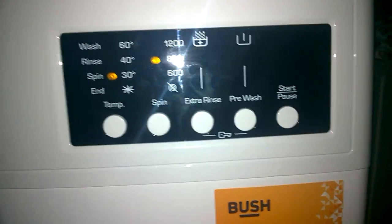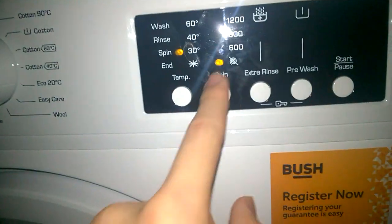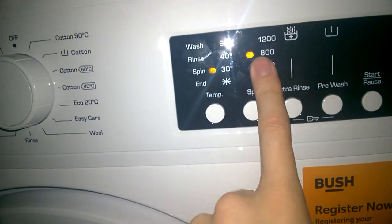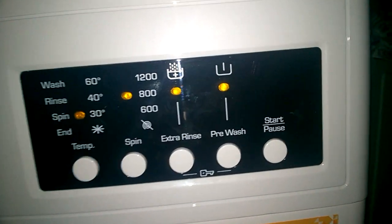Mixed cycle — I filmed the mixed cycle at the start, because the last machine broke during that cycle. Spin is 800 RPM. Extra rinse is available, and you can even have pre-wash on this one.